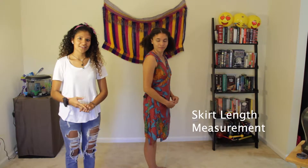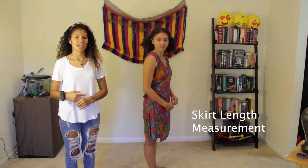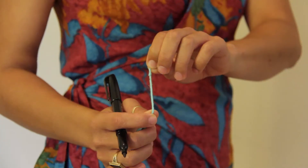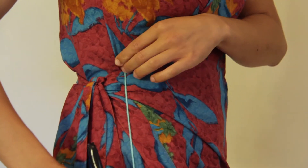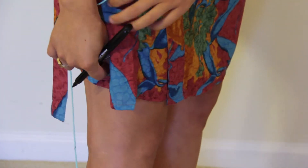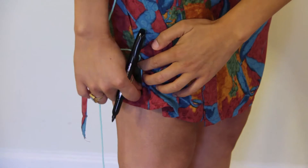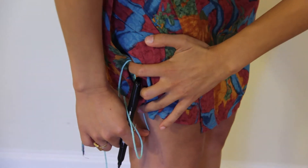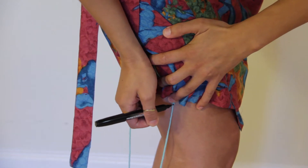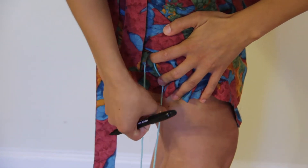To get your skirt length measurement, get your string and place the knot at your true waist. From there, follow the string down the side of your body — until you can't reach it, then use the other hand. Wherever you want your skirt length to stop, that's where you create your little mark on the string.